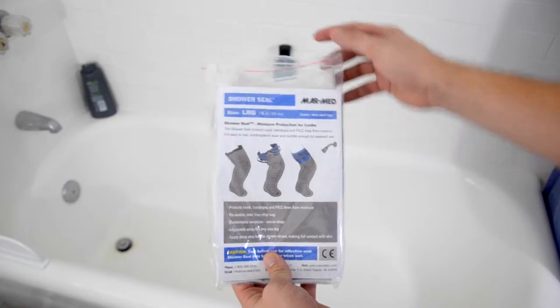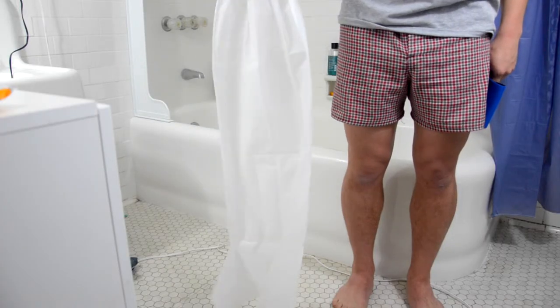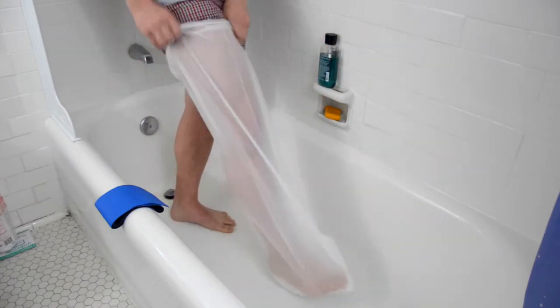Remove the Shower Seal from its plastic storage pouch to unfold the vinyl bag and neoprene velcro strap. Place your arm or leg in the latex-free bag to cover the affected areas.